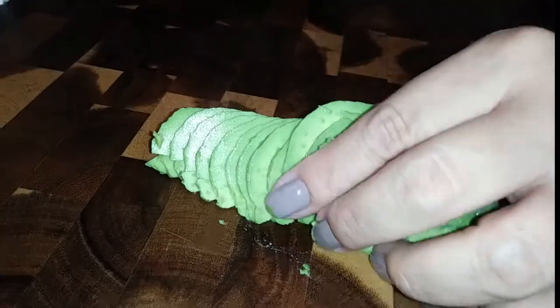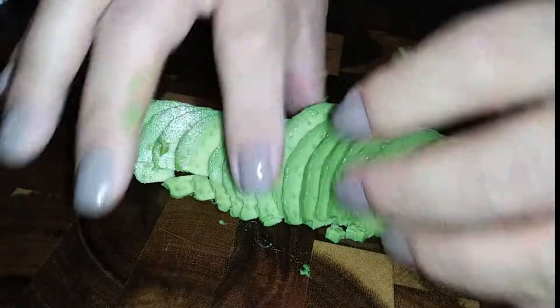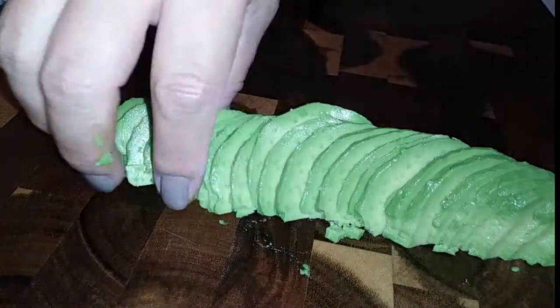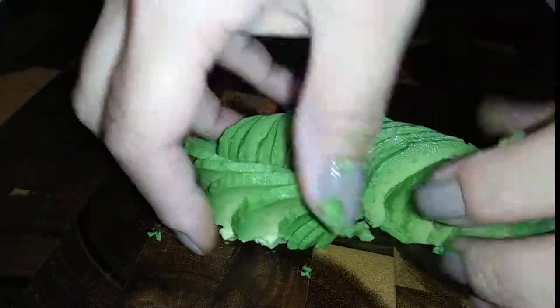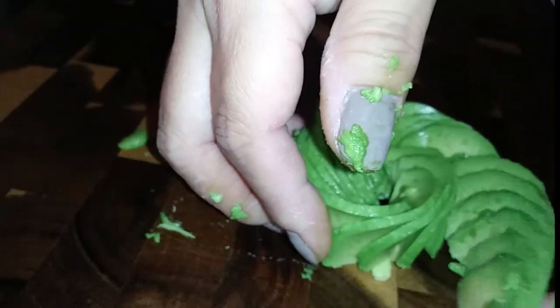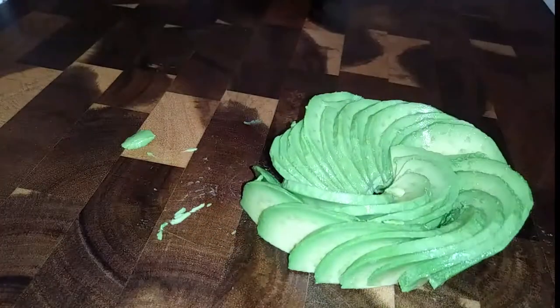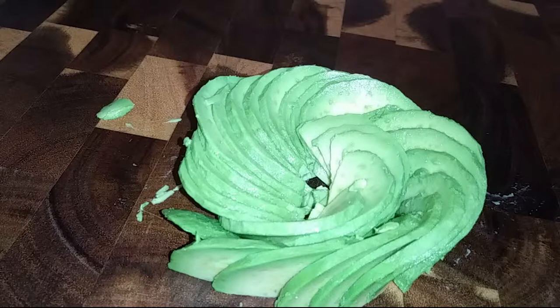Now we're going to splay this out as far as you can, expanding it without having it break apart, and then we're going to roll it. Roll it from the outside in to get the center part of your rose started. And then when you can't really get it to go anymore, bring the other side — the opposite side — and bring it in as well. Then we're going to fan it out a little bit just so you can get a pretty little rose shape.